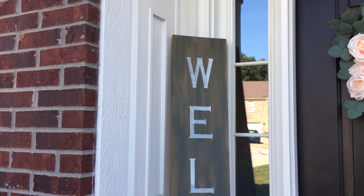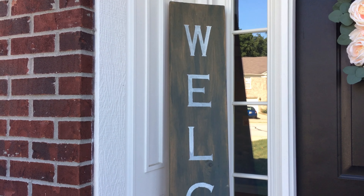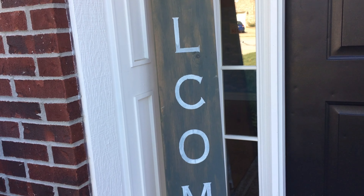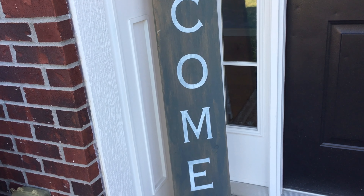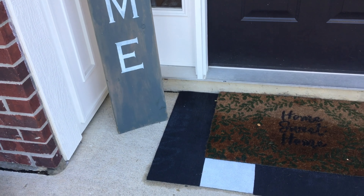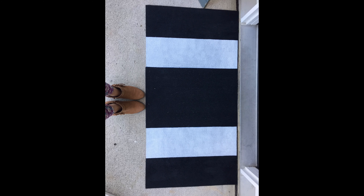The porch is partially covered and I made this welcome sign a couple of summers ago — I never painted the back, so we're actually going to flip it over for the harvest sign today. It's a six-foot board and nine inches in width. You can get one for a couple bucks at your local hardware store. I also made the striped black and white rug for three bucks, so I'll post that link in the description box below.